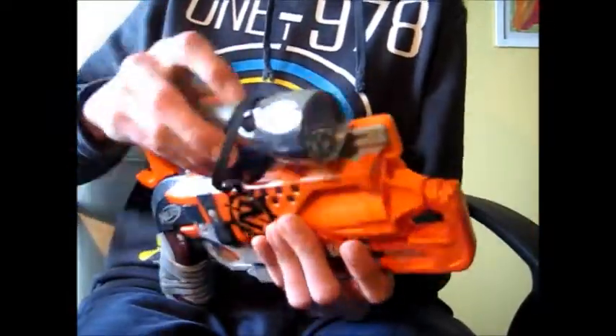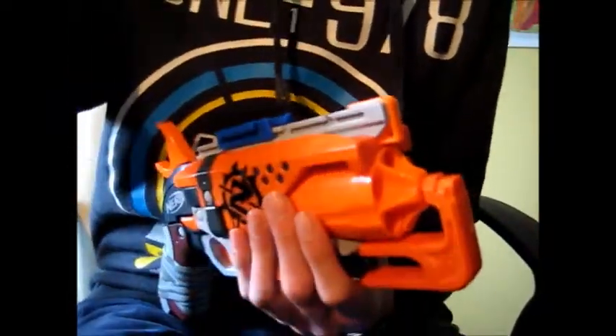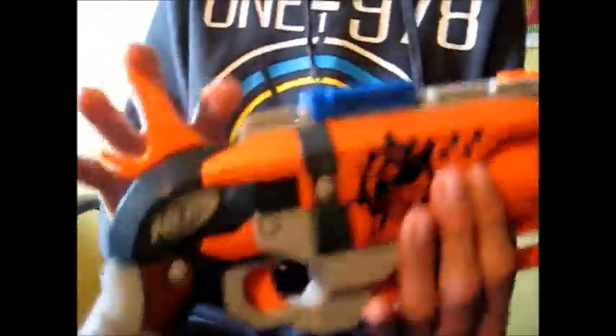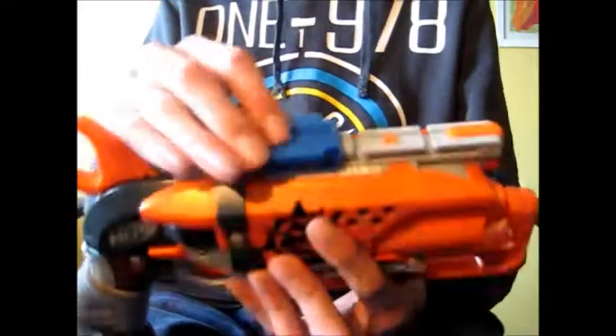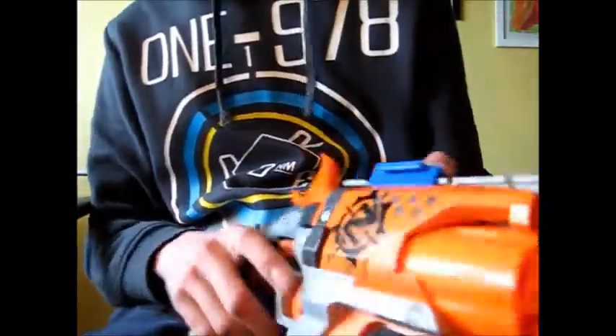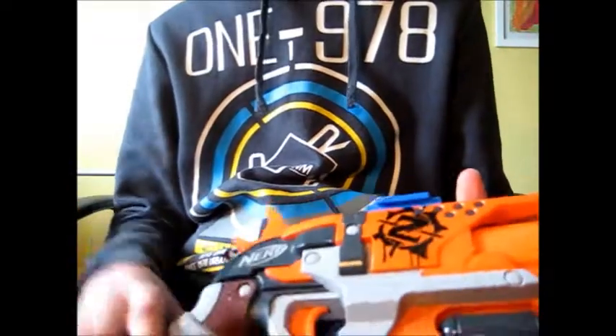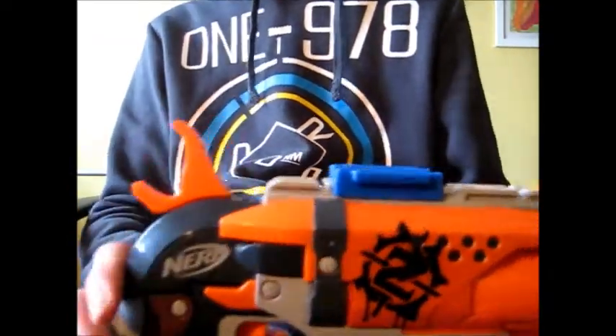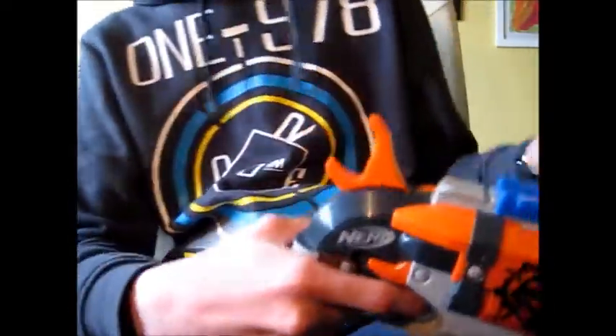So yeah, this is the NH1 by Nervetech. Let's go to the final verdict. Alright guys, as far as the aesthetics of this, it looks pretty sweet. Of course in this blaster it doesn't have any blue at all, so it doesn't look very cool like that, but it still doesn't look bad.